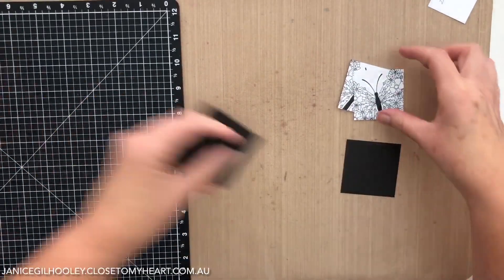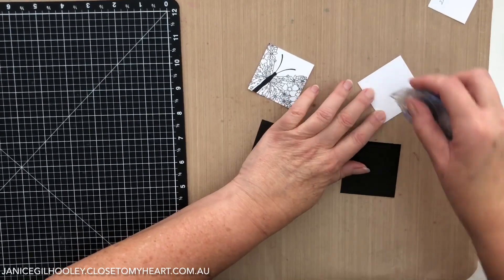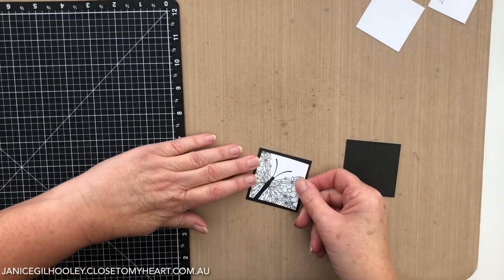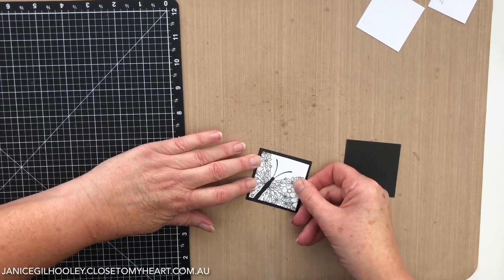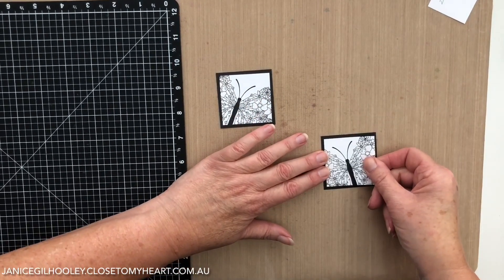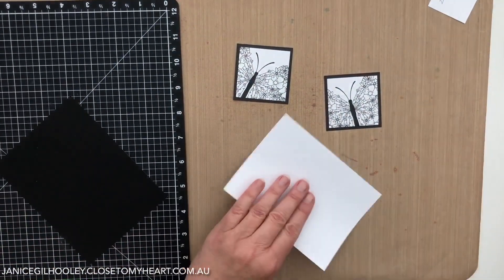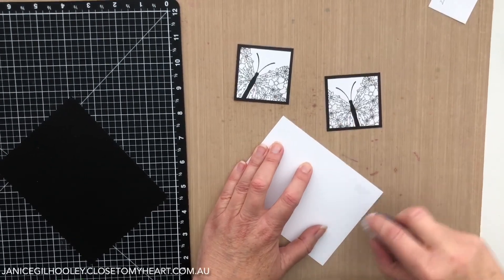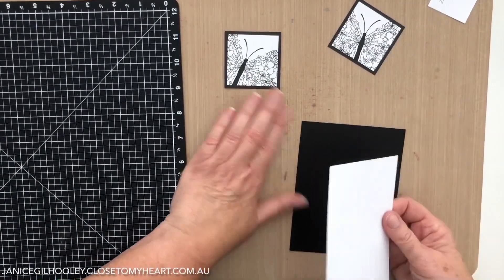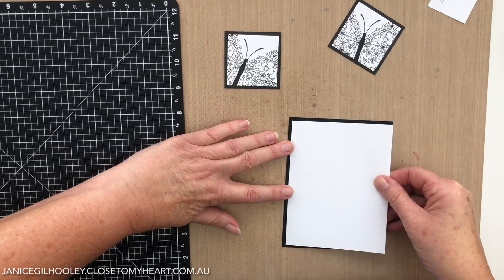I've cut two black squares at two and a quarter inches and I'm just going to mat these onto those black squares. I just love this stamp set - the detail with the floral wings is just beautiful, and the graphic black and white makes everything pop really nicely. Once again I've got a four inch by five and a quarter inch panel and I'm putting that onto a card base panel which measures five and a half by four and a quarter.